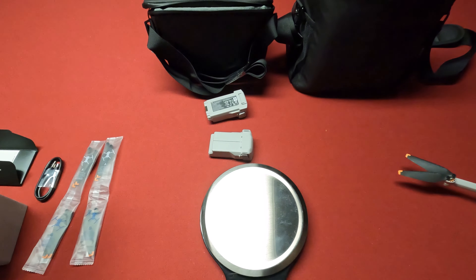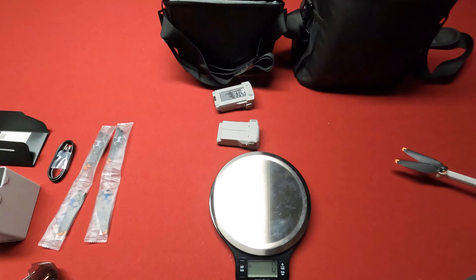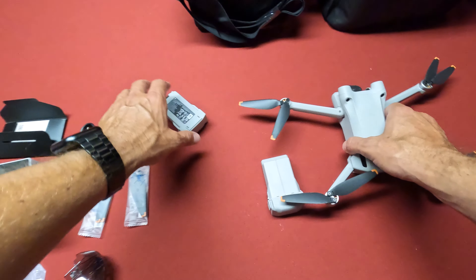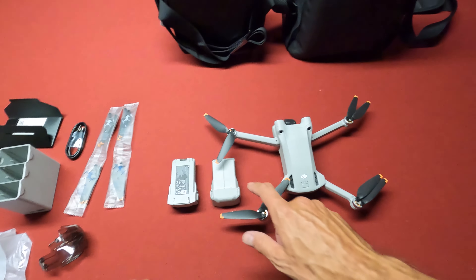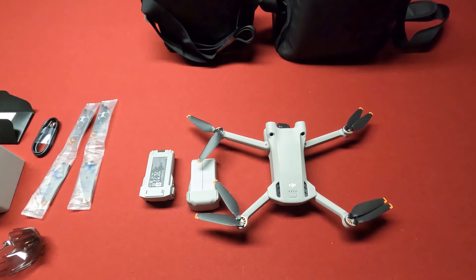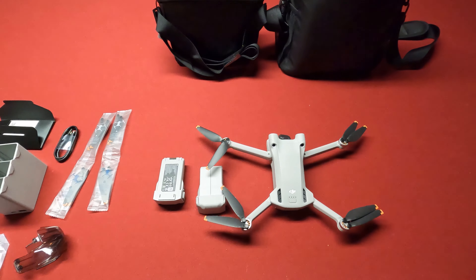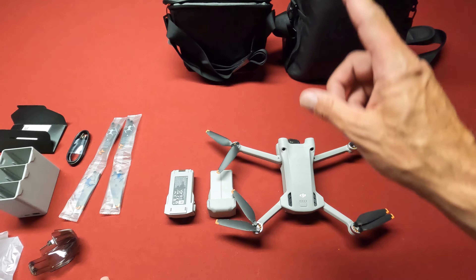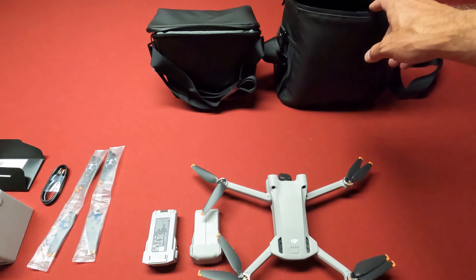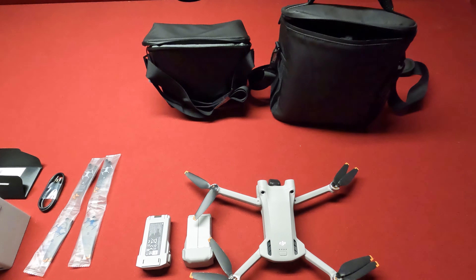There it is, guys — the Fly More Kit Plus with the extended batteries. I'm pretty excited to have all these extra batteries and the extra flight time with those plus batteries. Stay tuned, guys — I'll be doing some flights with these. I'm not sure about this bag; I probably won't be using it. I'll probably stick with this Mavic 3 aftermarket bag I got on Amazon — it holds a lot more stuff.